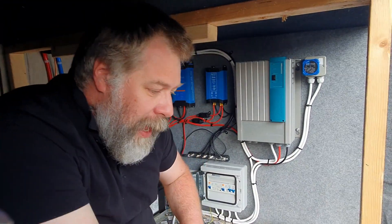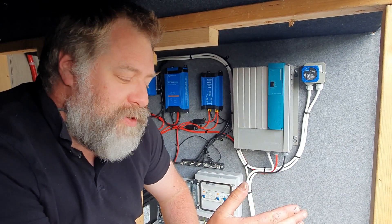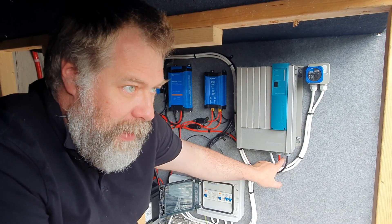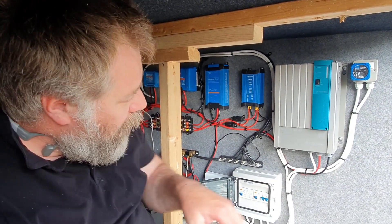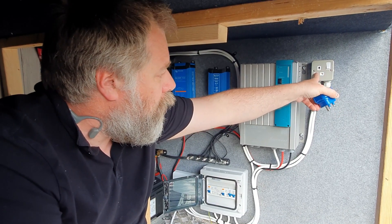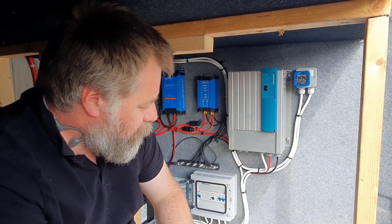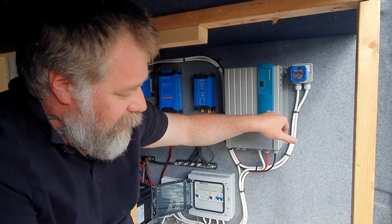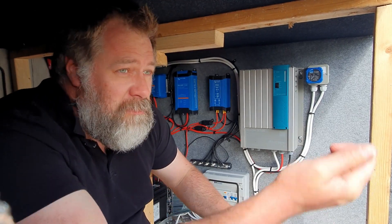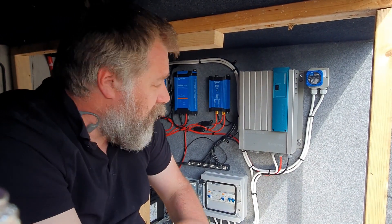We're on with the AC now, and primarily the thing I want to talk about today is something called an automatic transfer switch, which switches between inverter power — AC power. When I say DC I mean the red and black connections, 12 volt or 24 volt. When I say AC I mean mains voltage, domestic powered stuff — stuff you plug into a socket. We're in the UK, so that's a hookup connection from a generator, a friend's kitchen socket, or a campsite hookup.